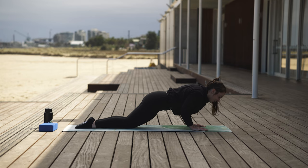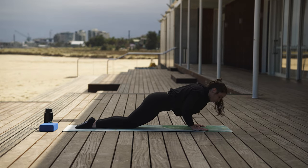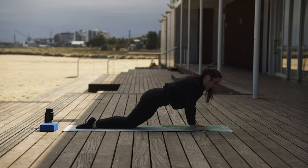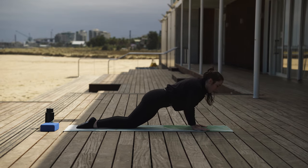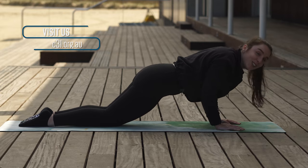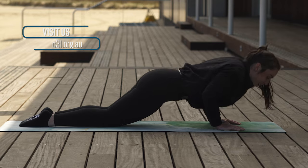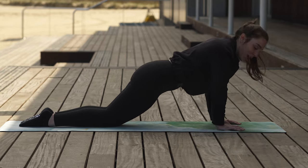Down one, two, three, push up. Down one, two, three — think of those gains — push up. Down one, two, three, push up. Keep going: one, two, three, push up. Another one, two, three, push up. And two, two, three, push up. And three, three, three, push up. Last one.